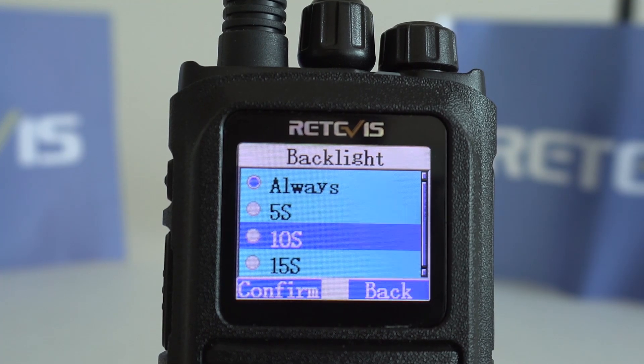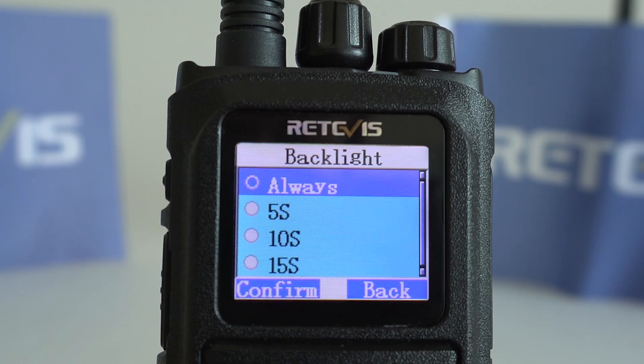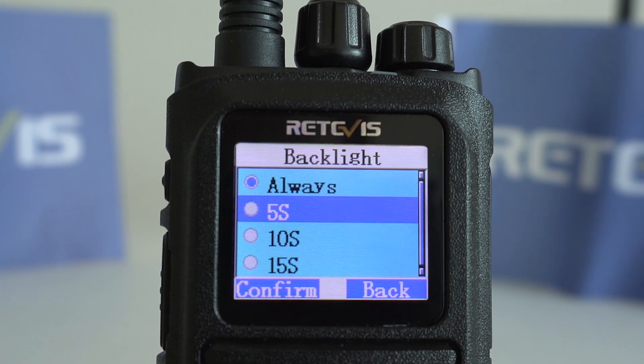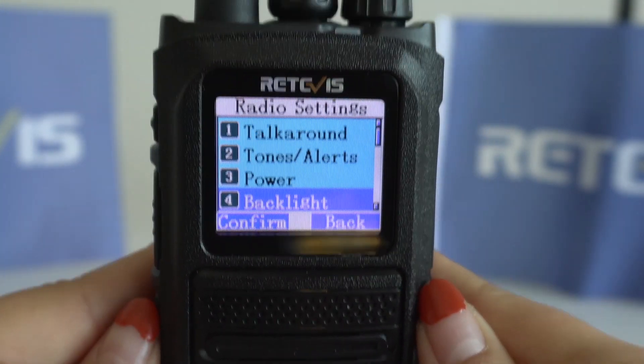There are four options here. 'Always' means the display will light up forever — whenever you operate the radio or not, the display will not go dark. Let's try setting it to 5 seconds.